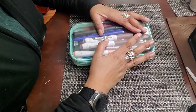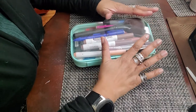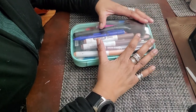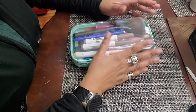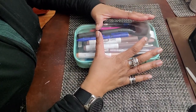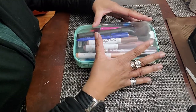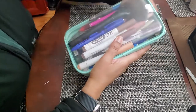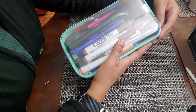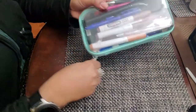Hello everyone and welcome back to NAMM's Art Channel. Today I'm getting two videos done in one day. It is February 6th and I just decided that maybe you guys would like to see what I have in my art pencil case here, so I'm just going to share that with you guys by opening it.